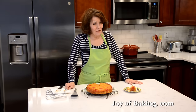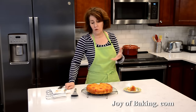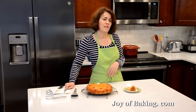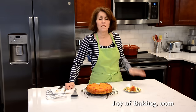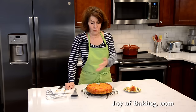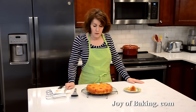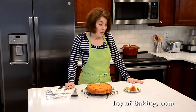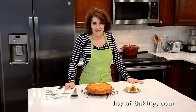I really like to serve this warm. Even if you cover and store the cake, the next day I tend to just pop it in the microwave to get it a little warm. You could serve it with some whipped cream — everything tastes better with whipped cream — or even a little ice cream. But you must try this one. Until next time, I'm Stephanie Jaworski of joeybaking.com.